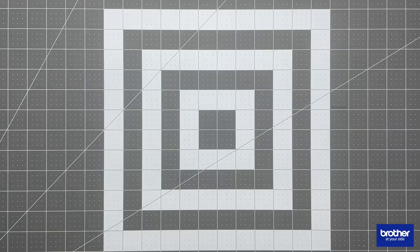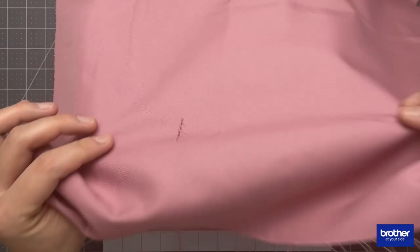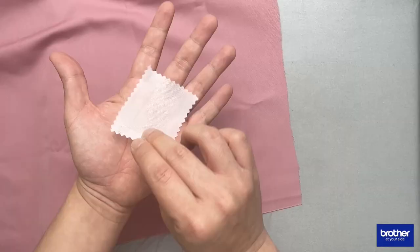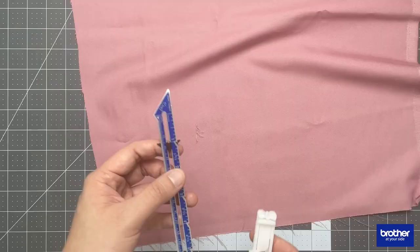Darning on the Brother NV180 requires a special foot called the buttonhole foot, and all Brother sewing machines come with this foot. But before attaching the foot onto the machine, it is important first to determine the size of the tear on the garment. Using a ruler or a seam gauge, measure the width and length of the tear. It is also highly recommended to fuse a piece of lightweight fusible interfacing onto the wrong side of the fabric to ensure that the fabric is stabilized and doesn't shift when stitching.